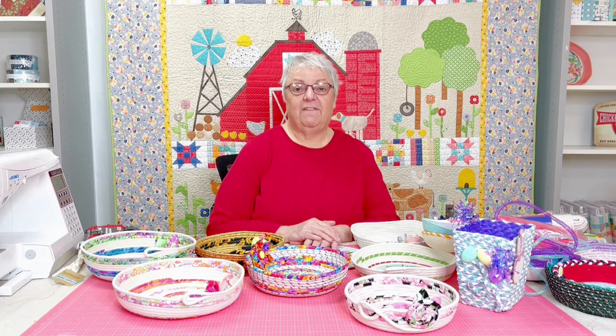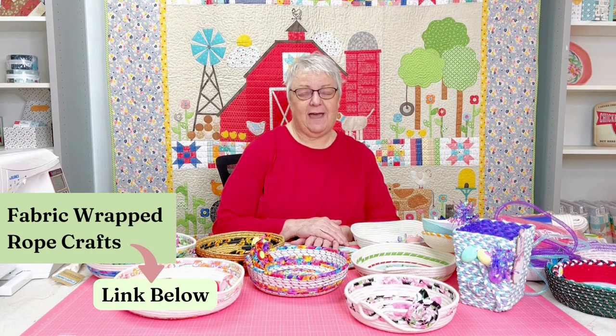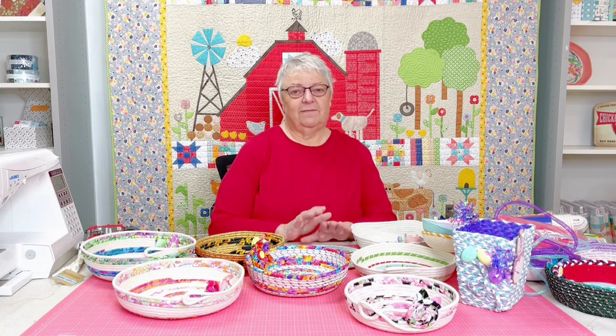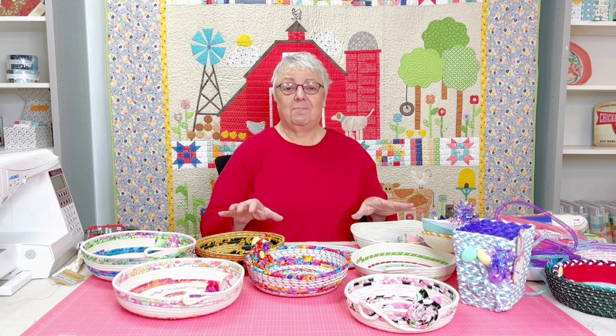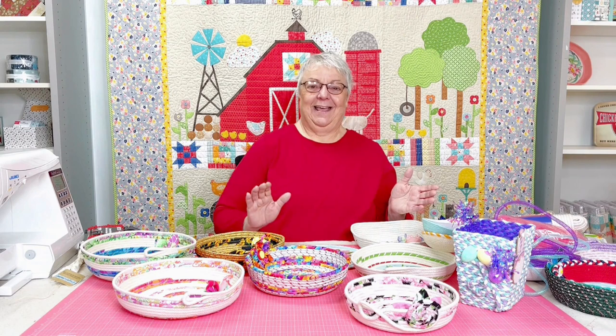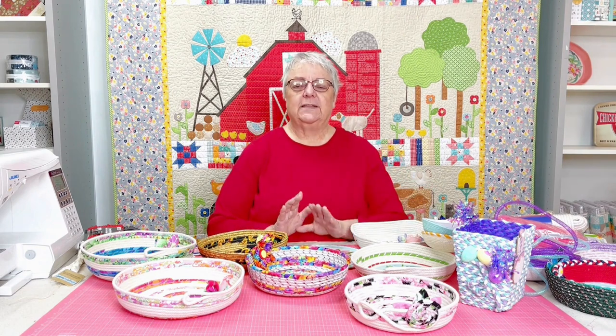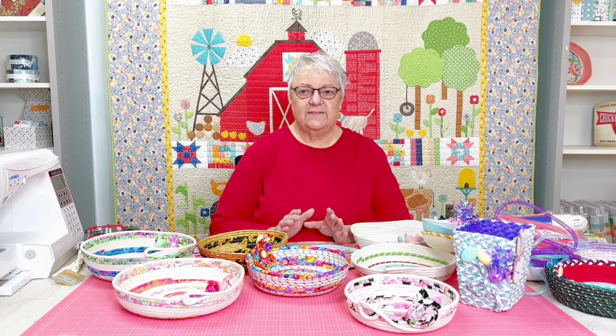There's even a Facebook page called Fabric Wrapped Rope Crafts. It's a wonderful Facebook page — it makes my poor little pitiful baskets here look really juvenile compared to what they do. But it's a great place to start and get lots of ideas.